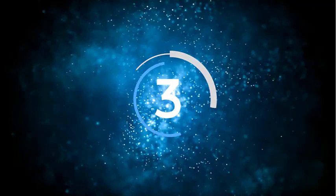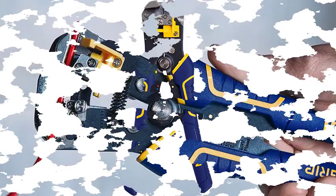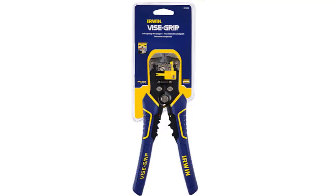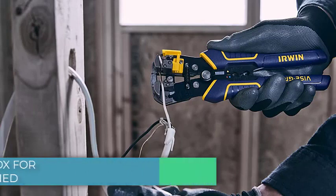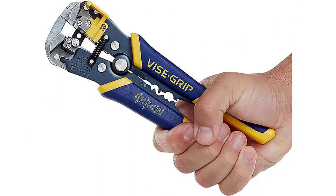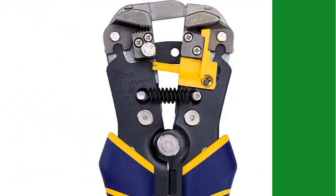Number 3: Irwin Vise Grip 2078300 Self-Adjusting Stripper. The Irwin Vise Grip stripper from Taiwan is worth a second look. Its blue-yellow color is aesthetically pleasing while making it easy to find. It self-adjusts and comes with a length stop, so you can grip and strip wires consistently and without guesswork. Designed for 10 to 24 gauge, it works for nearly all kinds of wire including automotive, breadboard jumper wires, solid thermostat wires. It particularly shines when stripping multiple conductor wires in the 18 to 24 gauge range.